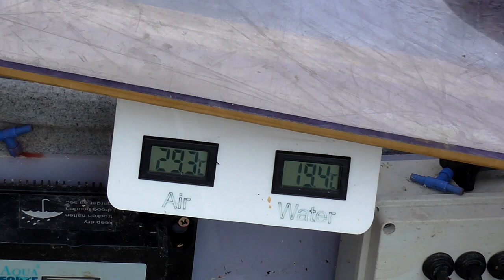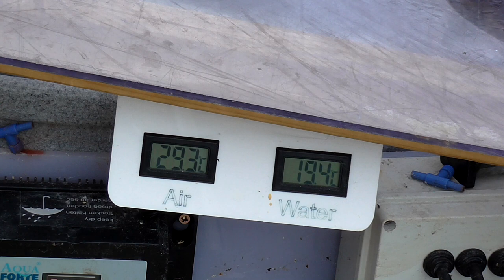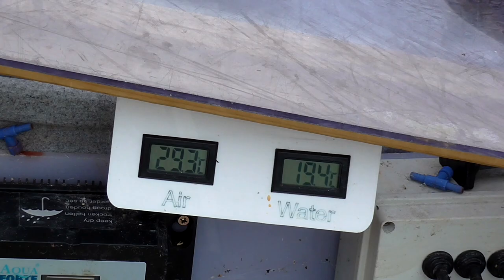It's not a nice day down here today. Pond temperature is 19.4. Ignore the air temperature — I think that one's going sketchy, wants a new battery. No way is it 29.3. It might be under the cover there since I've only just opened the door, but generally a sign that the battery needs replacing. Right, let's have a look along the new filter here.